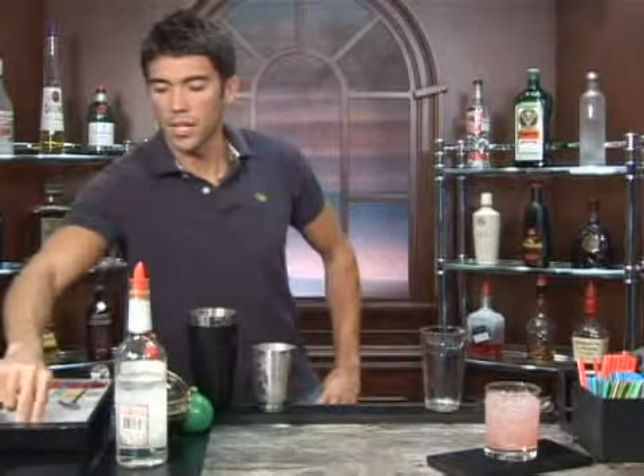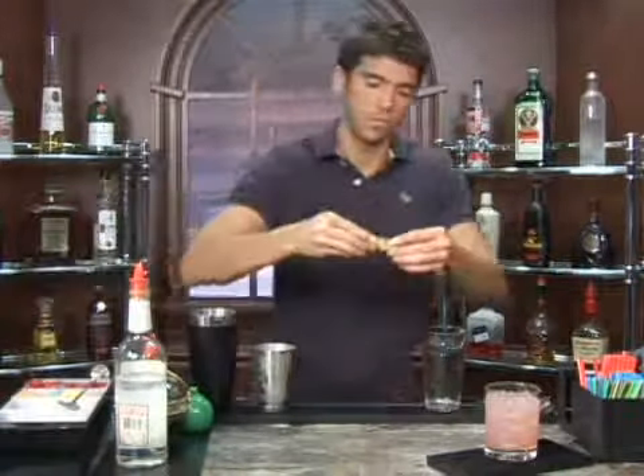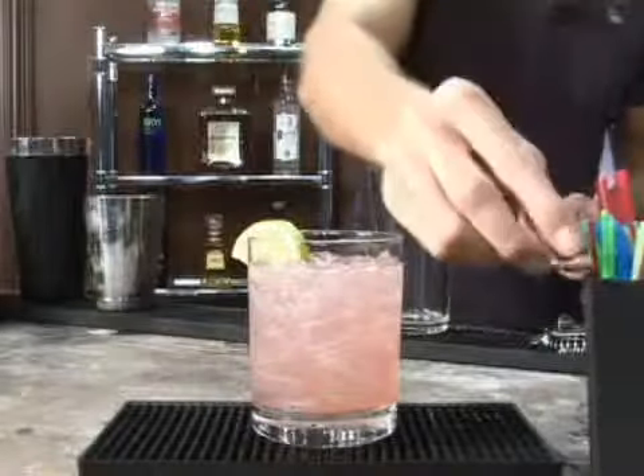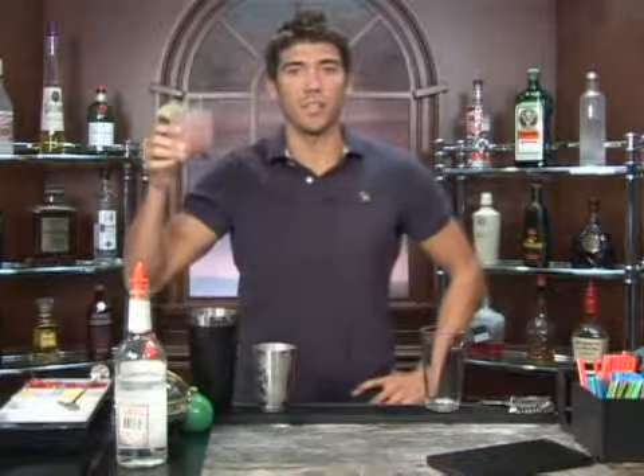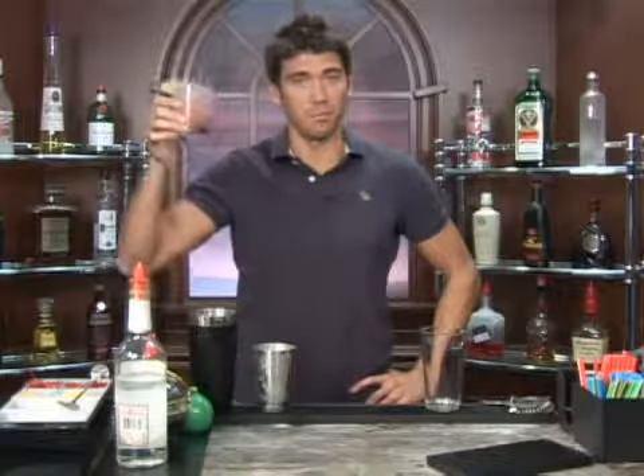We'll garnish it with a lime, add a straw, and you have yourself a raspberry flavored cocktail. And obviously with a hint of lime in there, that's the Chantelier. Bottoms up.